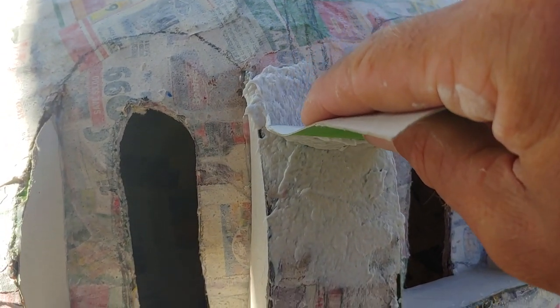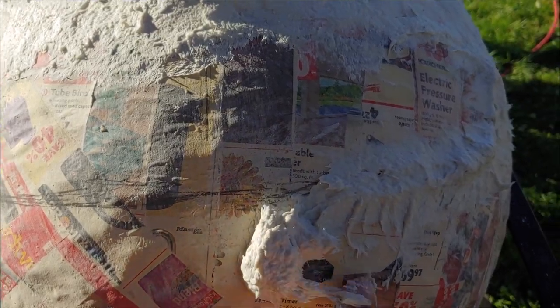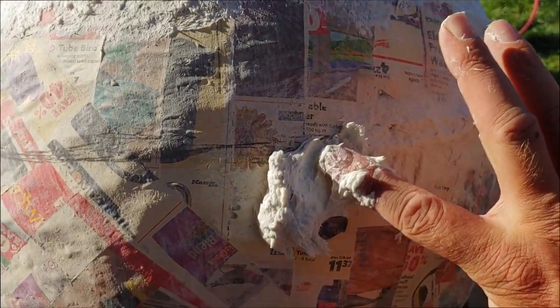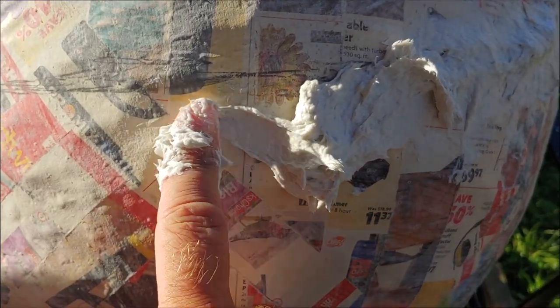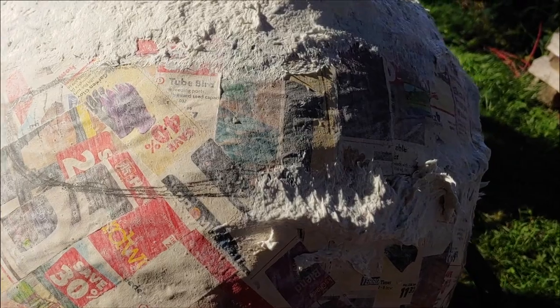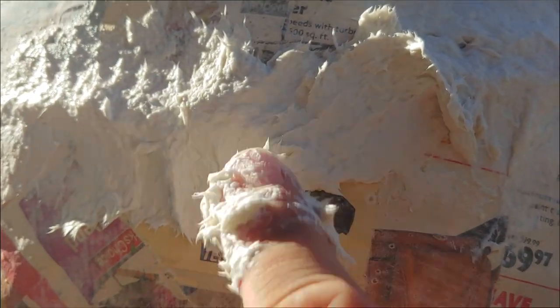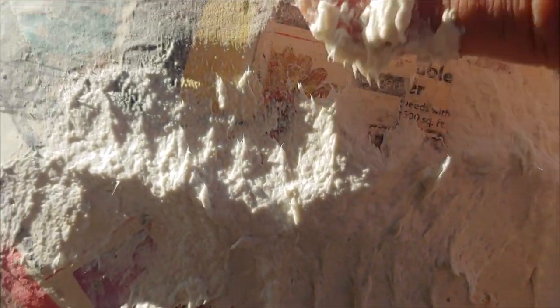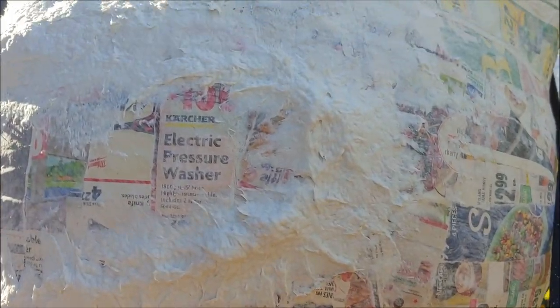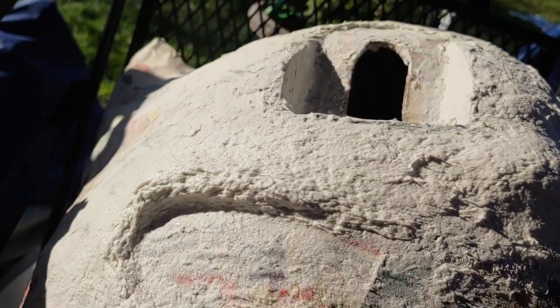This is a putty I made out of toilet paper, flour, glue, and water. That was my first time making it. I wanted something durable that wouldn't fall off the mask if it got bumped, but I didn't realize how hard it would dry. Otherwise I would have tried to make it smoother — I thought I'd be able to sand it no problem, so I kind of left it. You can see all the bumps there.